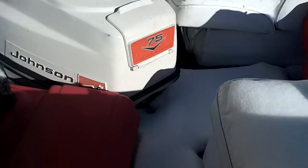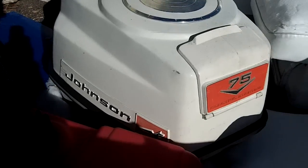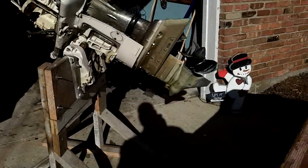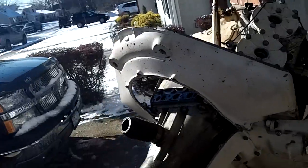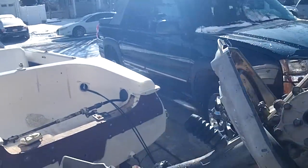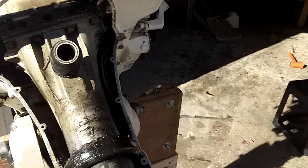I bought a Dorsett Eldorado a couple of weeks ago. It came with a Johnson 75 horsepower, 1960. I changed the water pump and synced the carb with the ignition, checked the points and whatnot. I fired it up — it started right up. I wasn't really impressed with the performance.